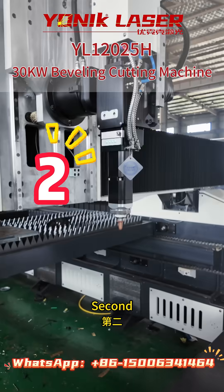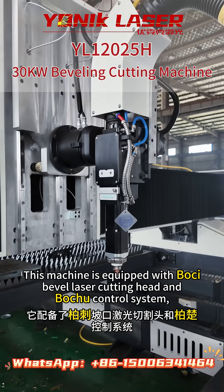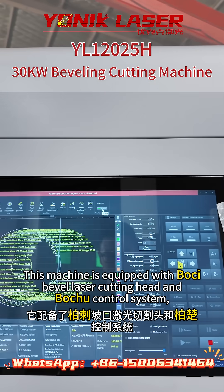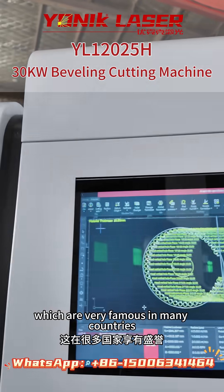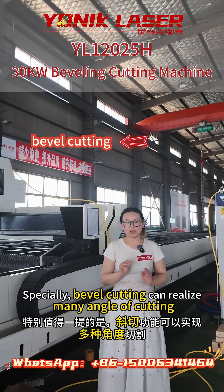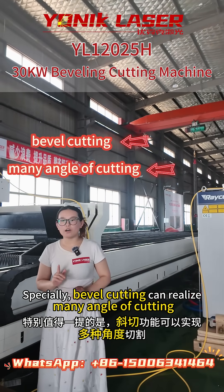Second, this machine is equipped with a WOTC Bevel Laser Cutting Head and WOTC control system, which are very famous in many countries. Specially, bevel cutting can realize many angles of cutting.